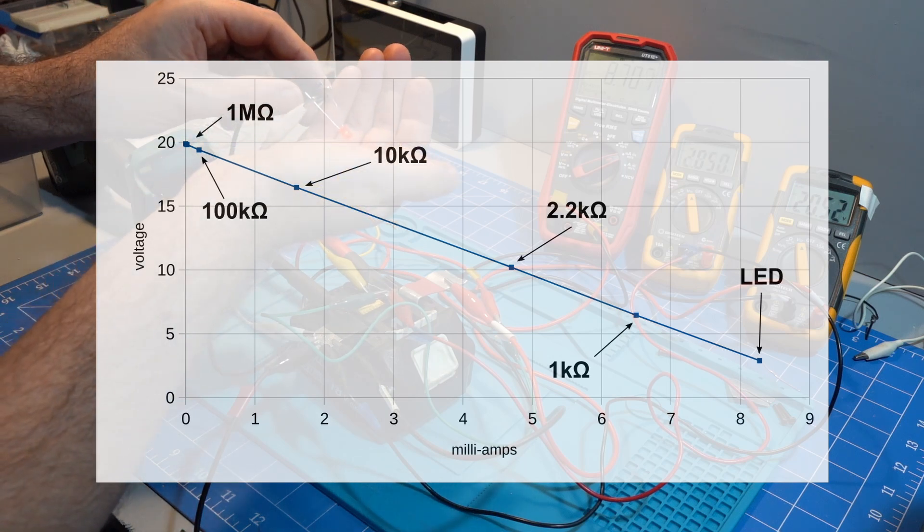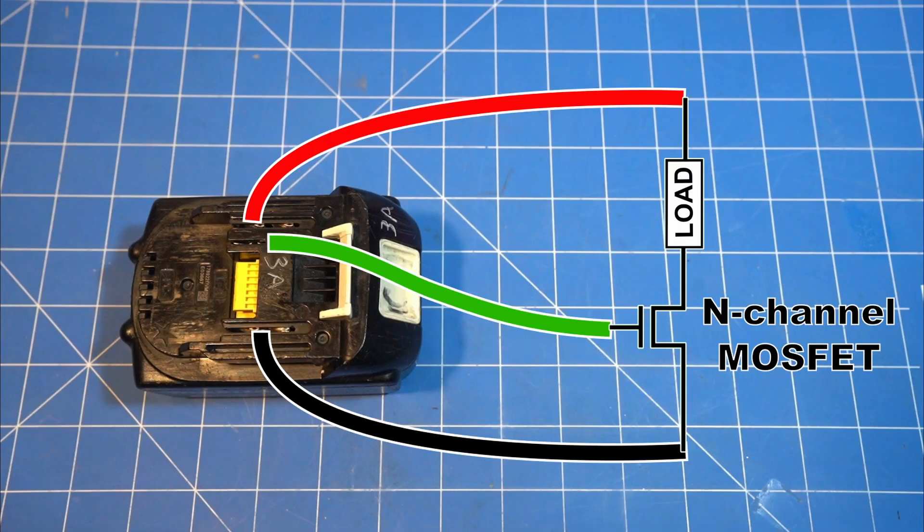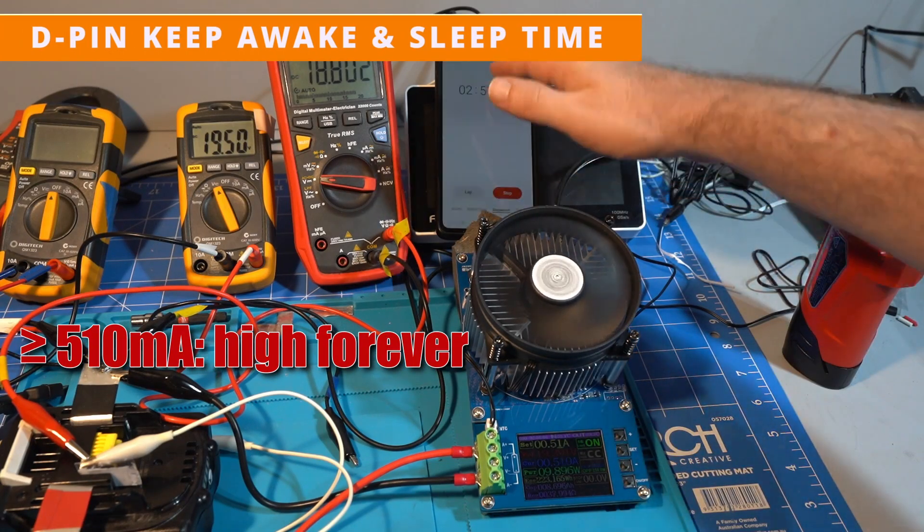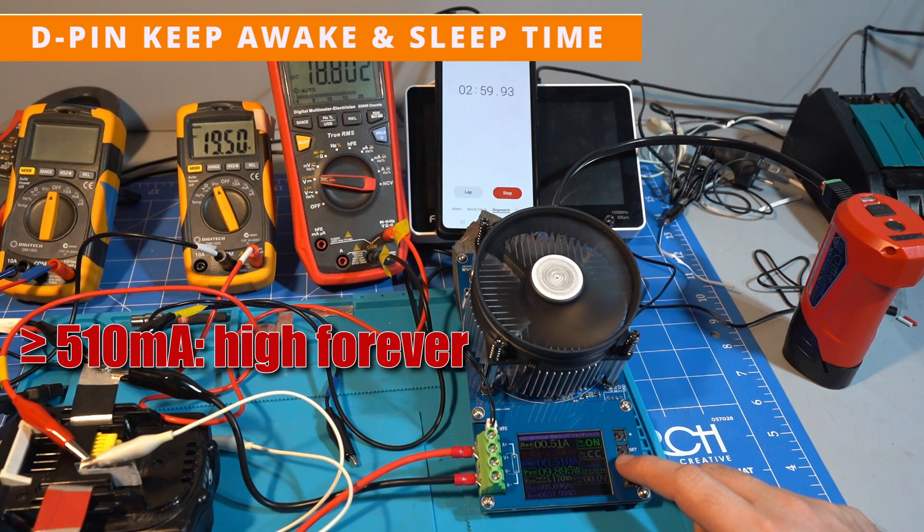However, the D pin is in effect a MOSFET driver signal, so it is trivial to use it to switch power. Naloxys notes that some brushed Makita tools do exactly this. If the current is 510mA or more, the D pin will stay high forever.